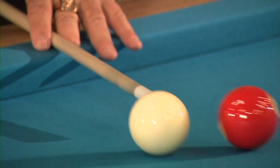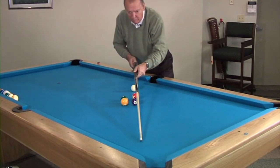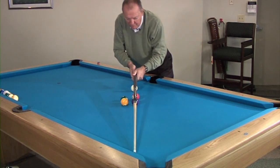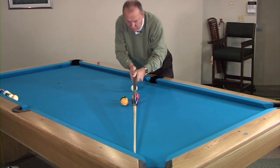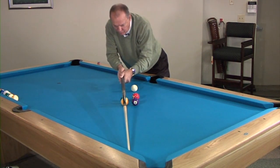There is a shot in pool called throw shots. We're going to show you what throw shots are, how to make them, and how to be consistent. As you can see in this demonstration, both the combination and the throw shot are lined up about 3 inches up the rail.